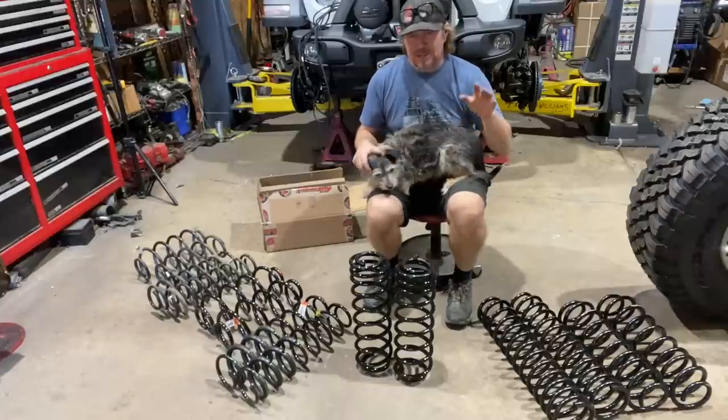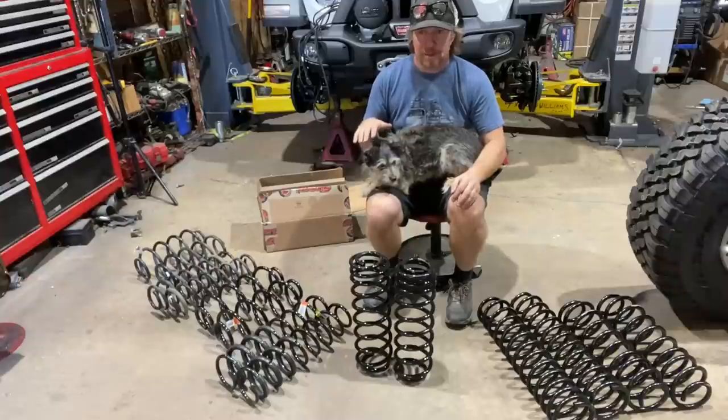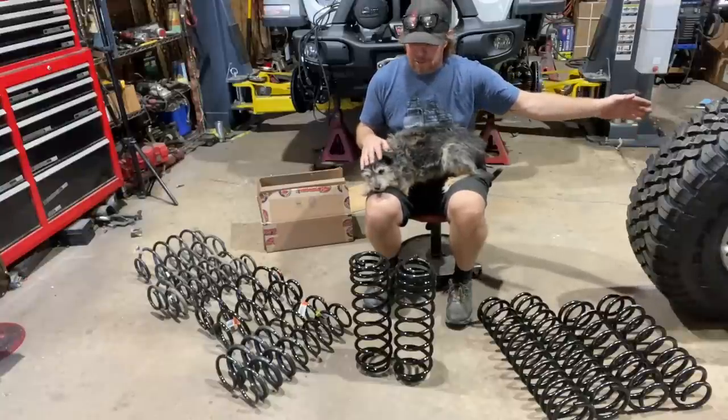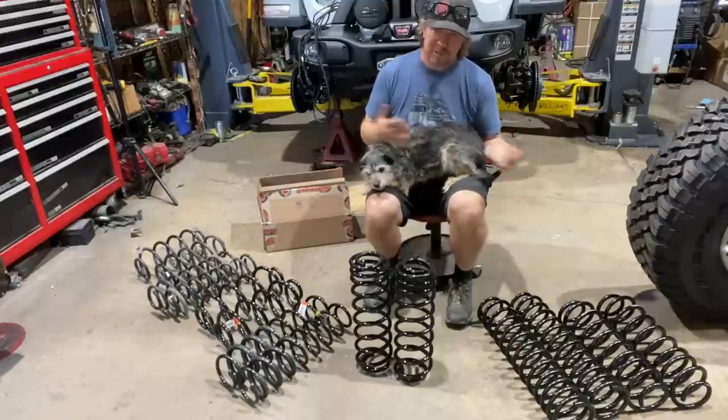Here's what I can tell you right off the bat: I want the Jeep to sit low, but I also want it to clear a 37-inch tire. I also want it to flex pretty well, and when it does flex well I don't want the springs to pop out.